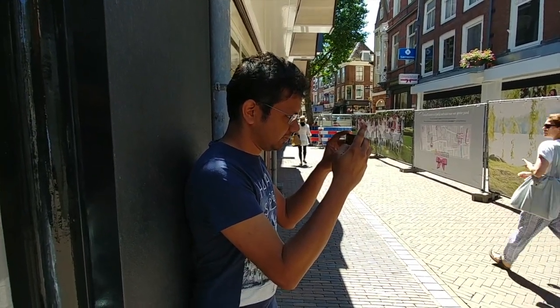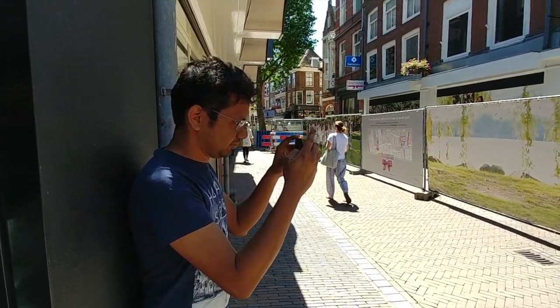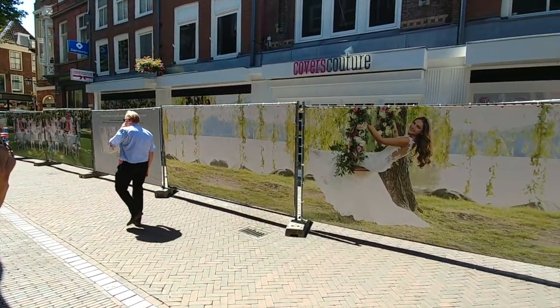Sumit has decided to take photos from the shade. It's a bit too warm, which is a rarity for Utrecht.